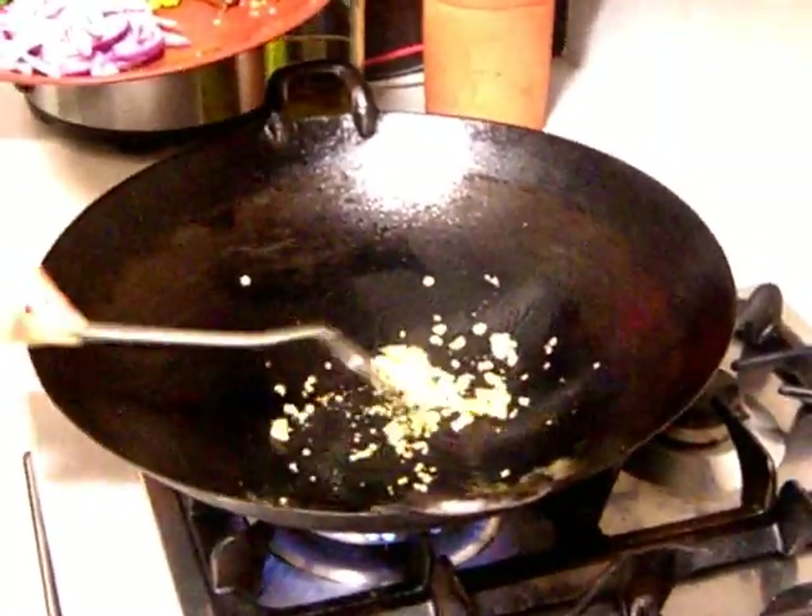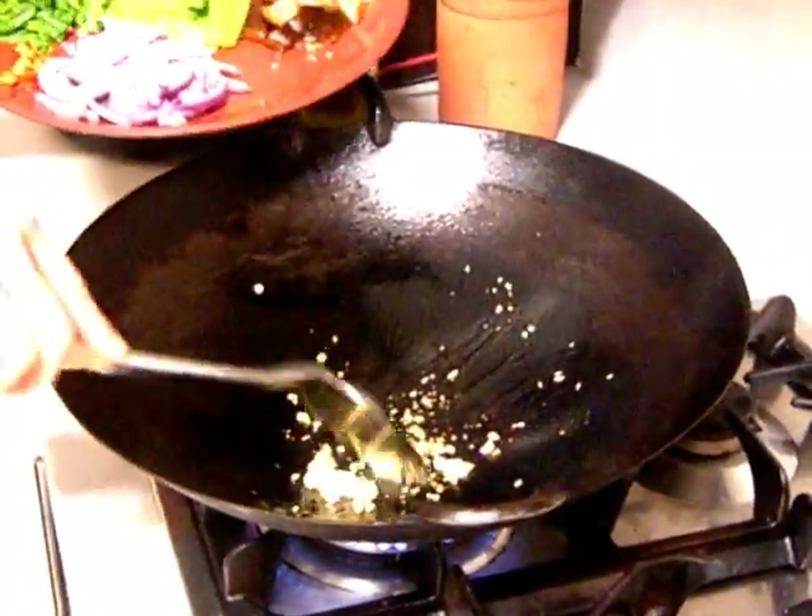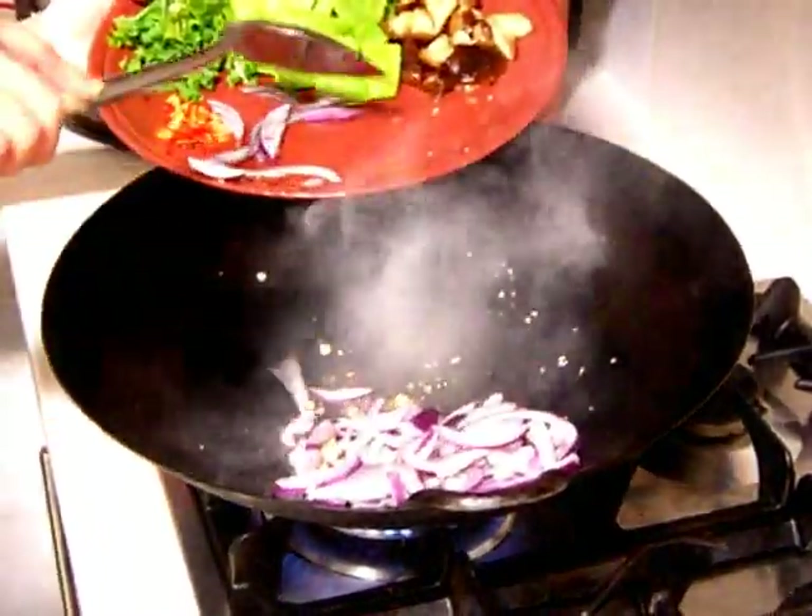Give it a quick fry. When it is nice and good, slightly brown, I will add in my garlic.